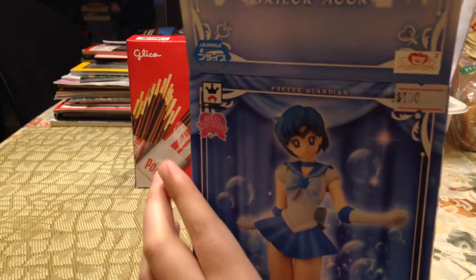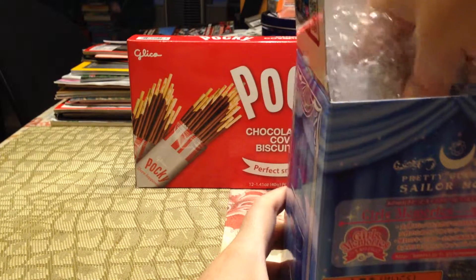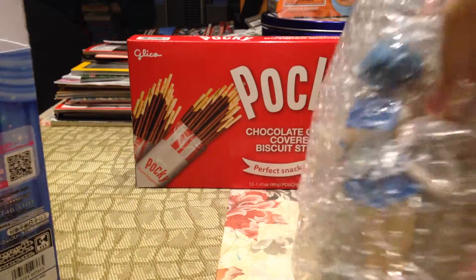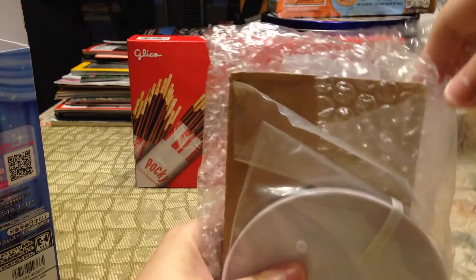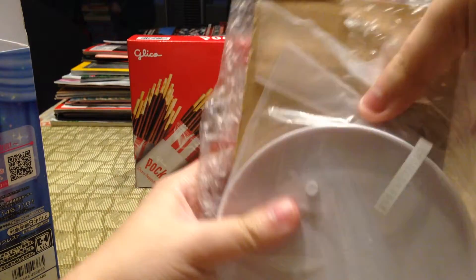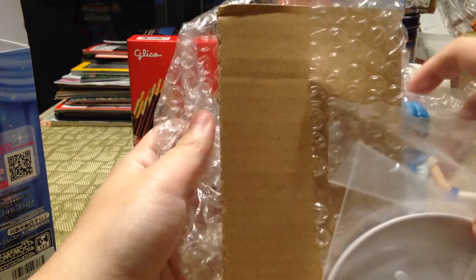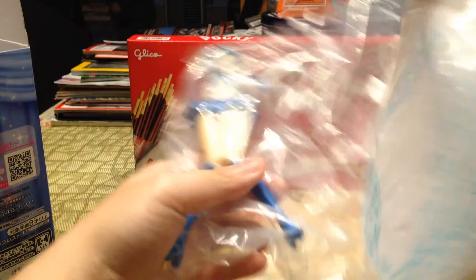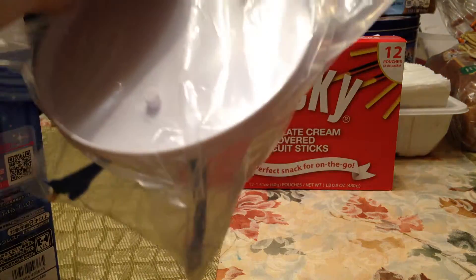So I took out the cardboard box, and the only difference I've noticed between the Chibi Moon box and this Sailor Mercury one is that the Chibi Moon didn't have any bubble wrap on the inside, but this one does, which is interesting. Inside it's just a figure and a stand — you don't have to assemble the body parts, which I like.